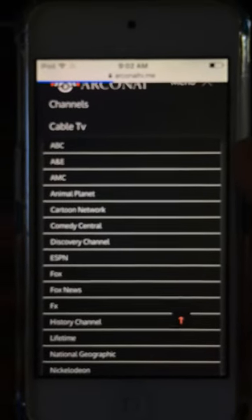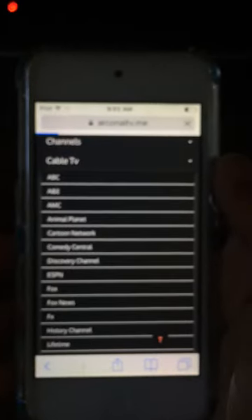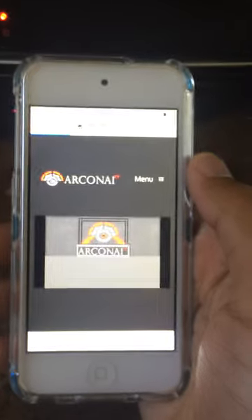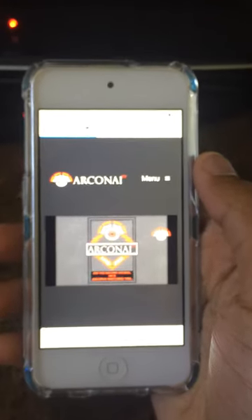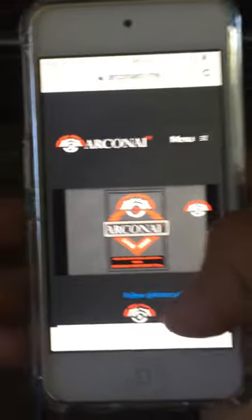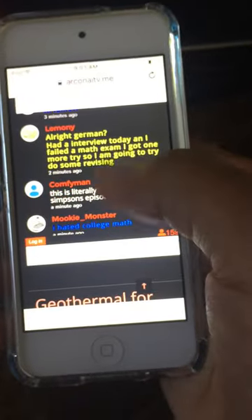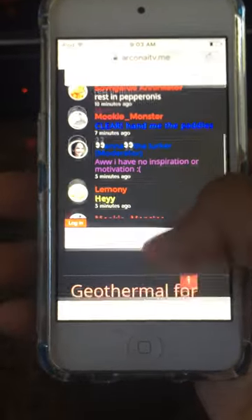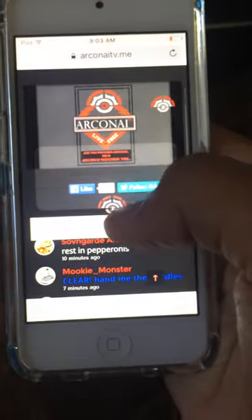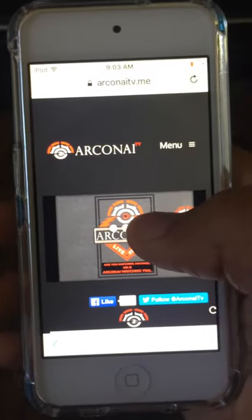Let's try Cartoon Network. Once you press it, you just gotta wait for it to finish loading — it doesn't have to completely finish. You'll be greeted with a screen, and then you just tap the little player button and you'll see it loading up.